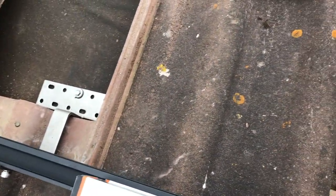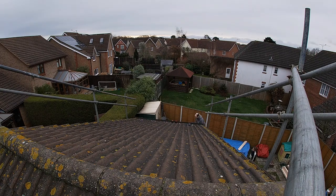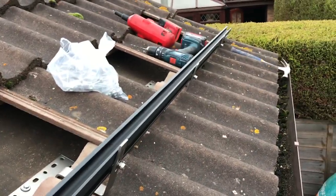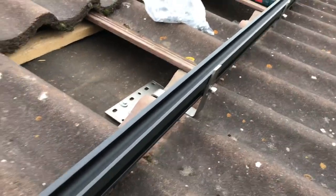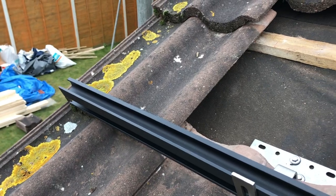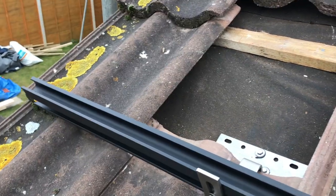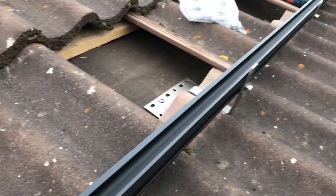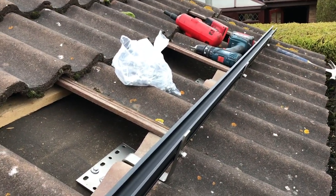Nice and level. We basically put one bracket in each end just to get it all level, and then we'll do the rest now we know it's all good. Setback number one: when you level it, make sure you actually get it central on the roof first. Otherwise you need to take it all apart and get it central before levelling it again. Lesson learnt.